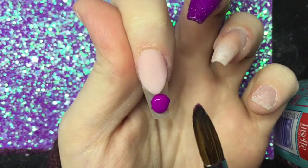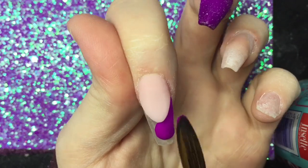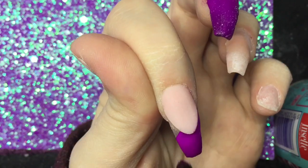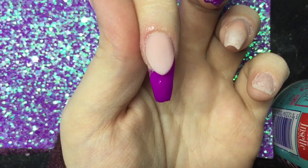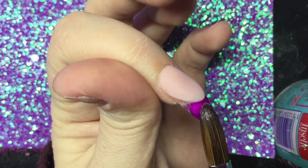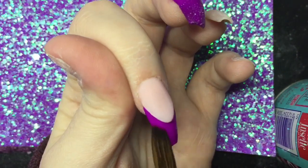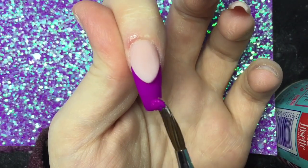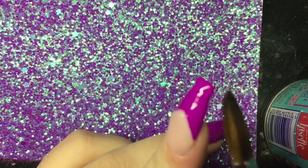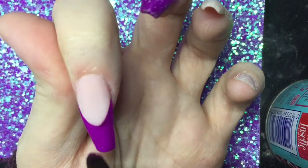Once I'm happy I'll file my smile line crisp, then go in with the same color up to the smile line point. Keep it neat, but you can file it if you get a little on the nail bed. When working with acrylic you always want to keep your work neat and clean so you don't have to rely on your file to perfect or shape anything. I'm making sure all this area is covered, taking that color right down to the smile line and getting all around the edges — I don't want to find a patch missing when I come to add my top coat.